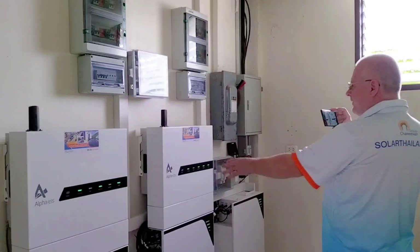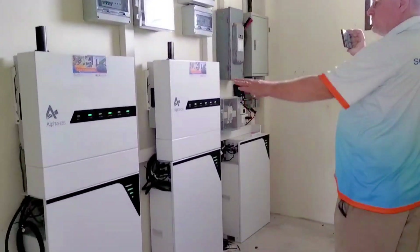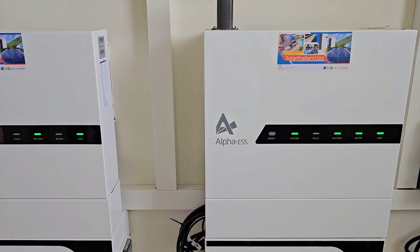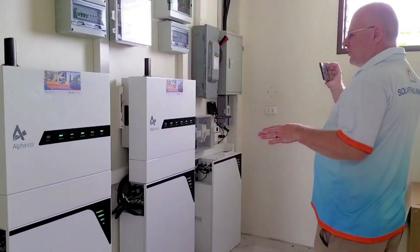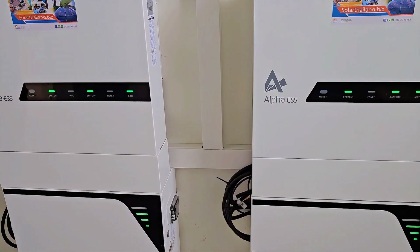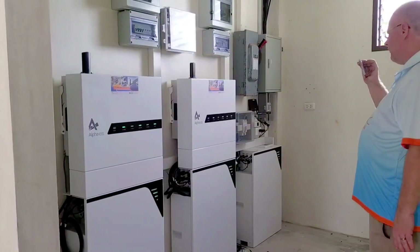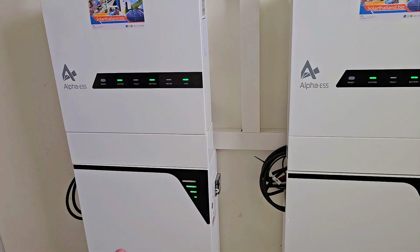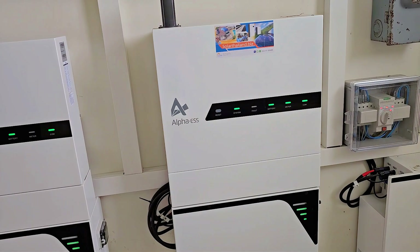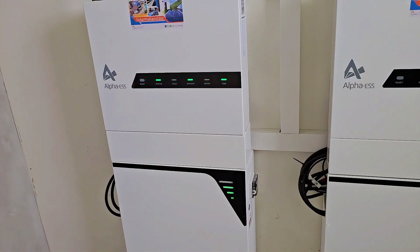This system was actually the first in Southeast Asia to have two of these inverters working together. They work as one system, and when there is a power cut they work as separate systems. That means the UPS can be enormous — you can push 20,000 watts from the UPS, and each battery can push 10,000 watts. When there is no power cut, the energy from the battery goes to all loads, not only the UPS loads. That's how this works.